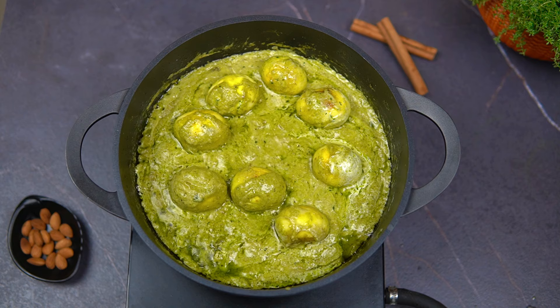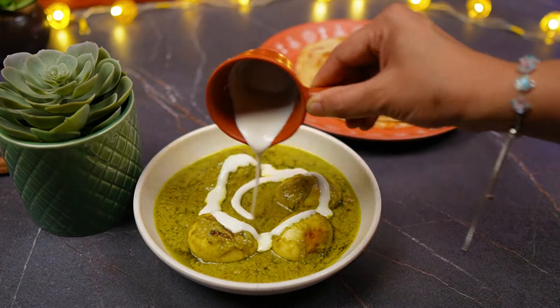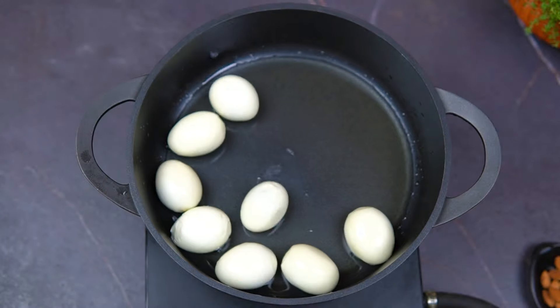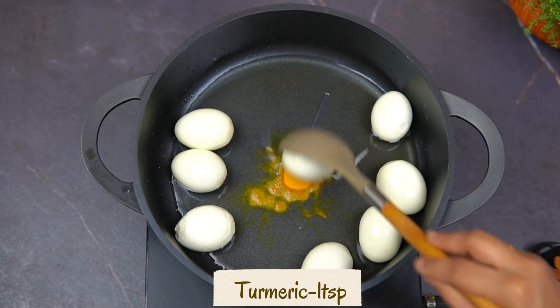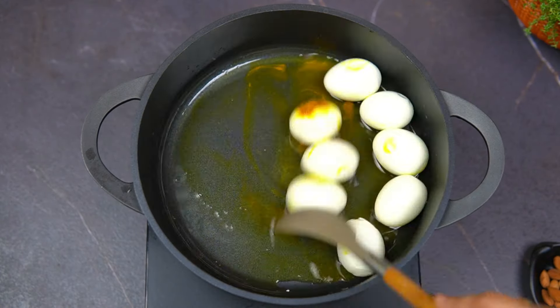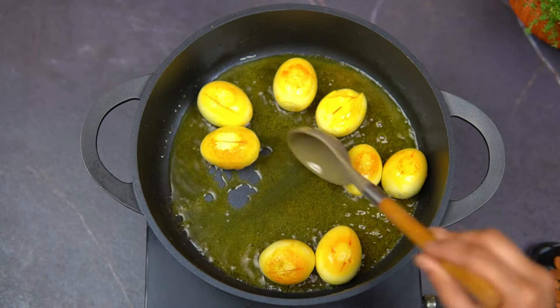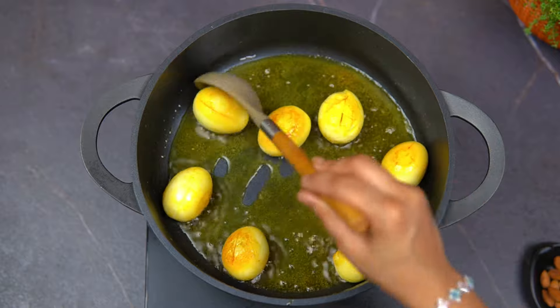I'm going to do the perfect test in this video. I'm going to boil 8 eggs for this curry. We'll put the oil in the pan and fry it.